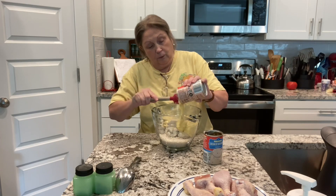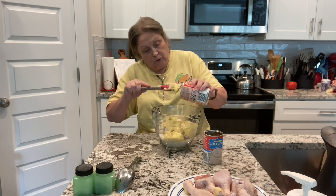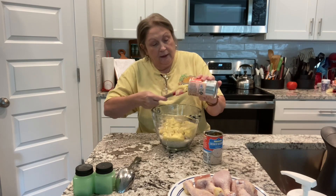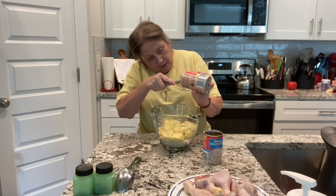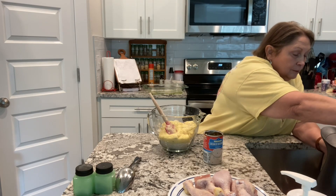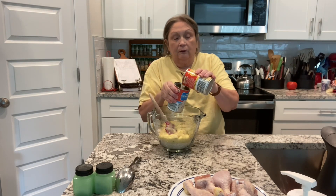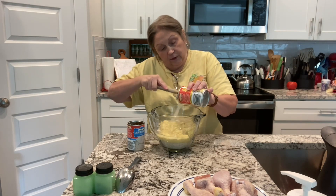This is the cream of chicken soup. Remember, use your spatula so you can get out every single bit — groceries are too expensive to be leaving anything behind. Now, add one soup can of water. I'm going to pour it back and forth between the cans to scrape out even more.